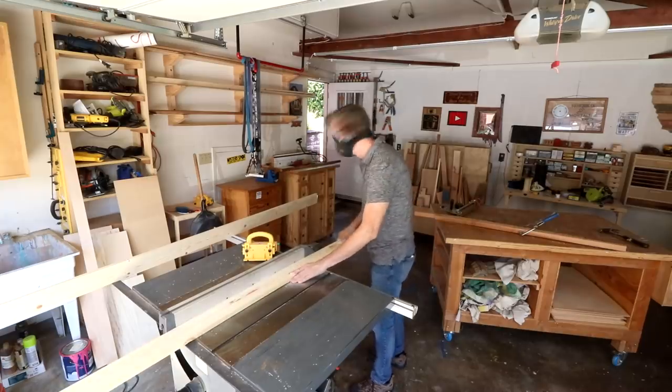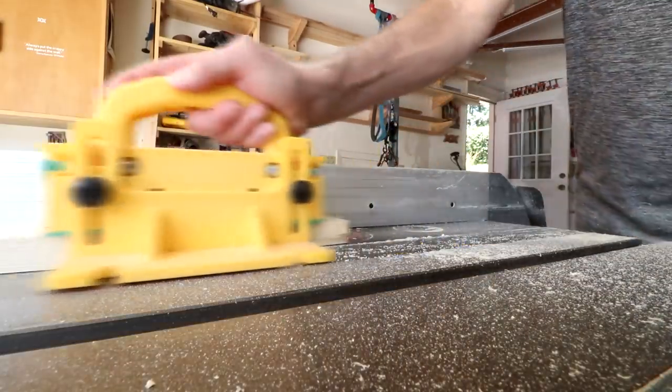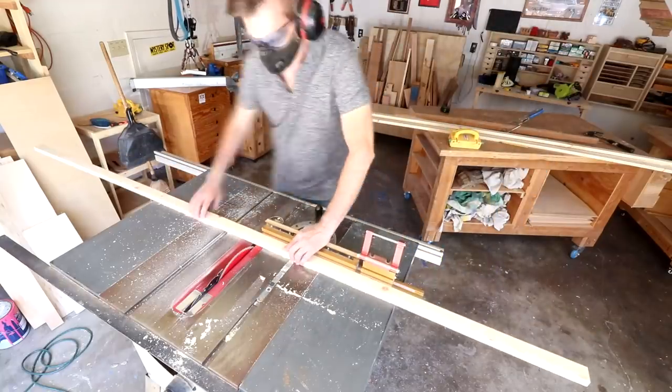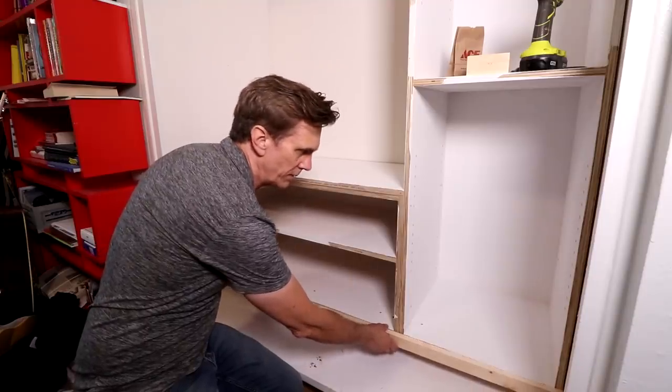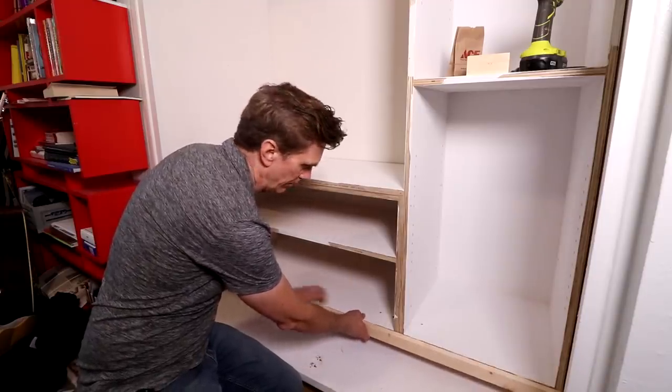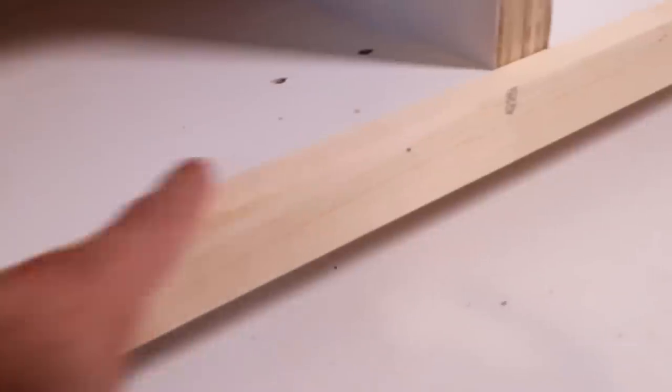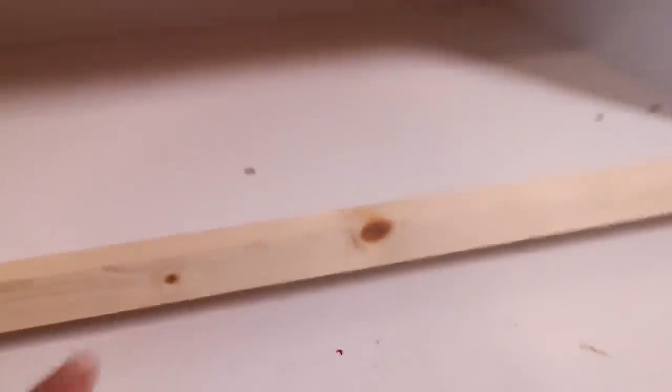I'm going to use solid lumber for the face frames. First I'll rip these boards down to their widths and then I'll cut them to their lengths. I'm going to measure and cut all of these face frame pieces to size and glue them and tack them into place with my brad nailer. I'm mounting the edge flush with the surface and then there's just an overhang — or I guess an underhang — down here. It just gives it a little bit more substance, looks thicker.